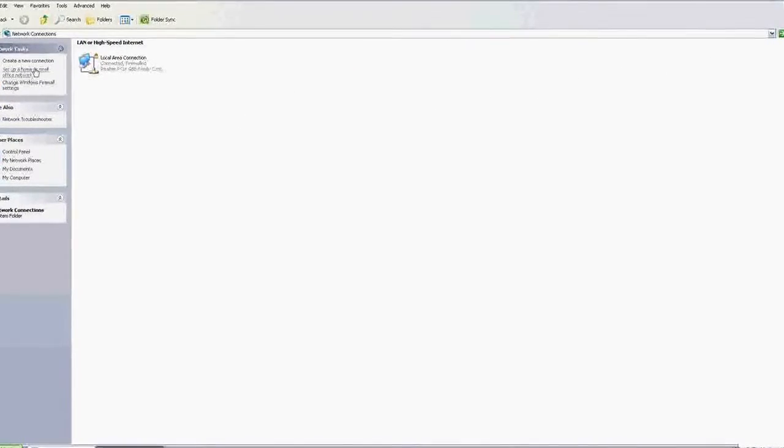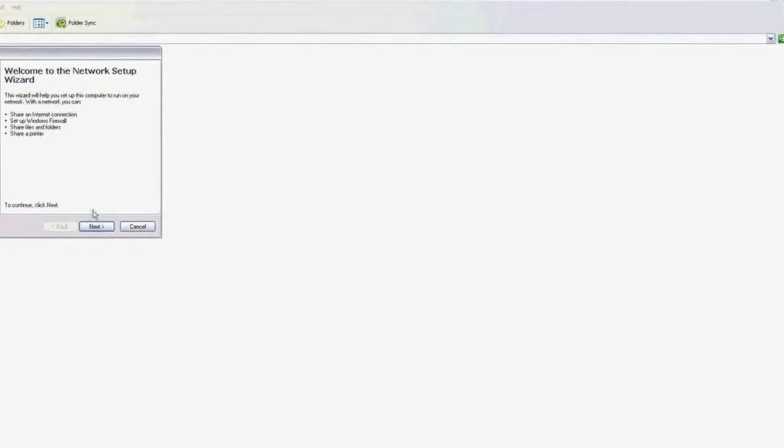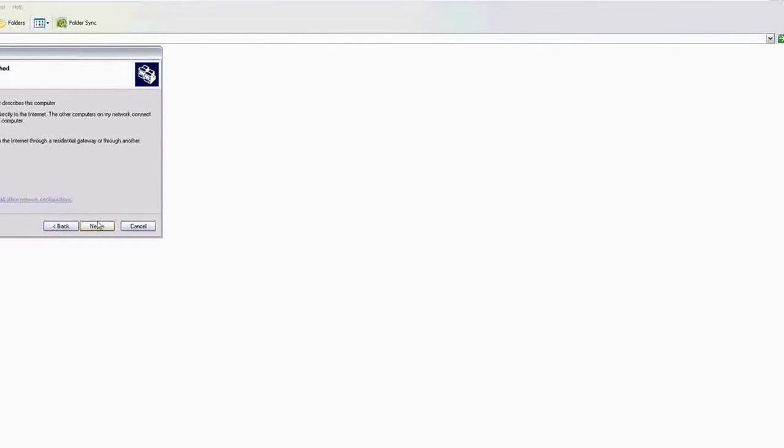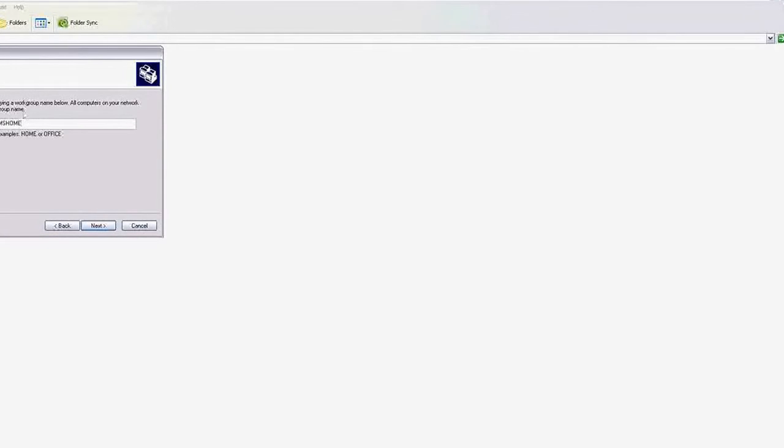Go to the Start menu, go to Control Panel, go to Network Connections, and go to 'Set up a home or small office network.' Click Next. I am doing this in order to change the settings to allow sharing of files as well as the printer. Select the appropriate option. My computer name here is 'server.' Also, don't change the workgroup name 'MSHOME' — if you change this name, the network will not be able to locate the server.